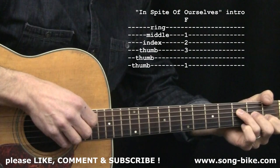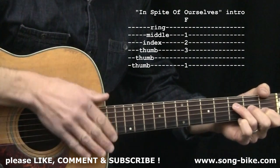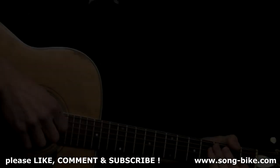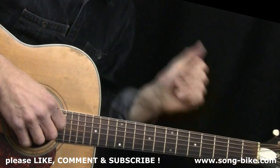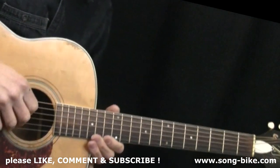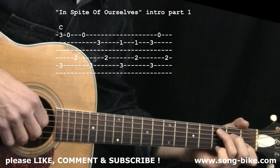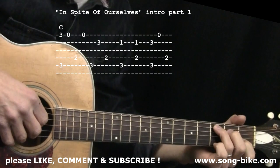I think that covers all the details. Before I pick through the intro, don't forget to give this video a thumbs up and subscribe to our YouTube channel. Definitely check out my website, Songbike, for videos you cannot find on YouTube. I'll pick through this nice and slowly — two, three, four.